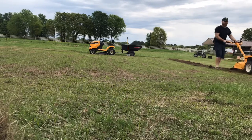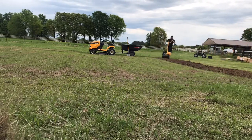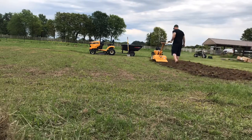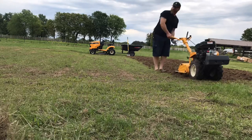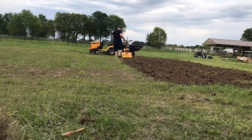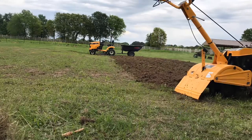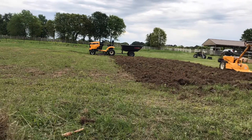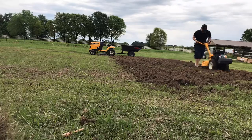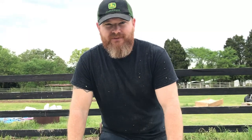Garrett is tilling up the market garden area for the second or third time. Even though this is supposed to be the market garden, we're not going to be doing any markets this year because of everything going on - so we're going to have to do a lot of canning. He'll till this up, but we probably won't get around to planting it today - it needs to dry out and be tilled one more time. This is what we're doing while we self-quarantine.